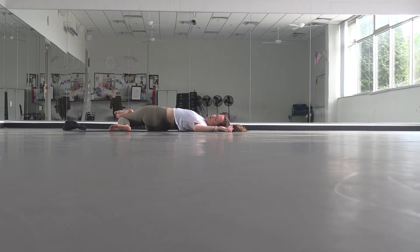One more big breath into your left side. Start to switch it out — take both knees over towards the left. Again, just an option to pick up your left foot and place it on top of your right knee. Really breathe deep into your right side. One more inhale, exhale release.